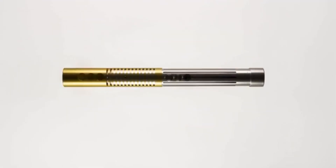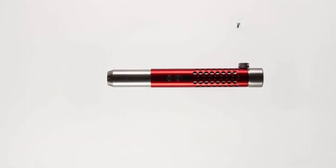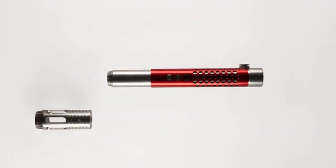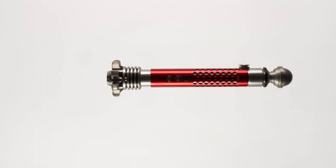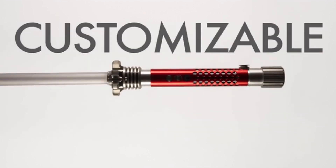The Kyberlite hilt comes ready with a screw-off middle, top, and bottom overlay that allow you to mix and match the custom accessories you want. With our initial release, we will offer a 12-pack accessory kit, giving you nearly 100 custom build options to choose from.